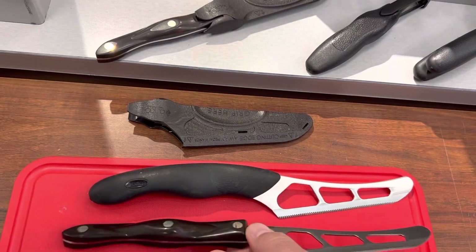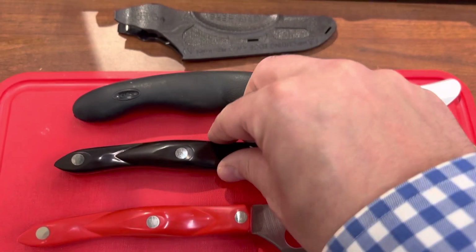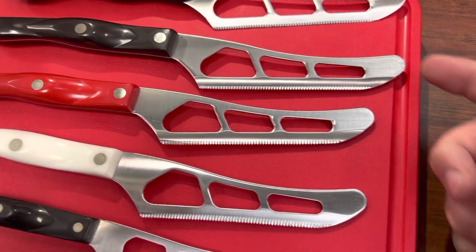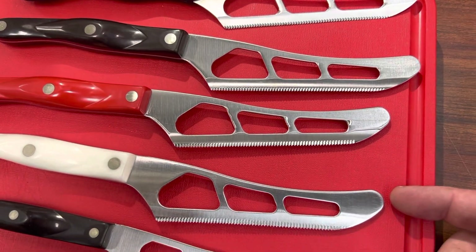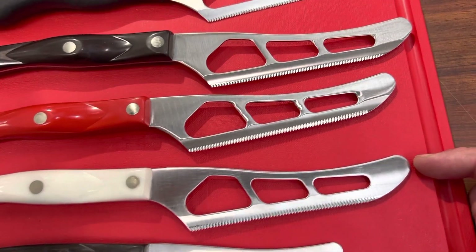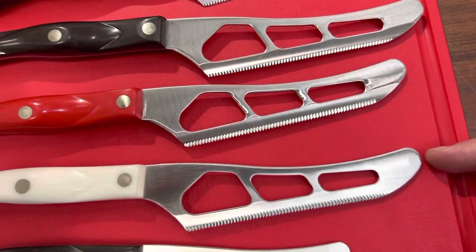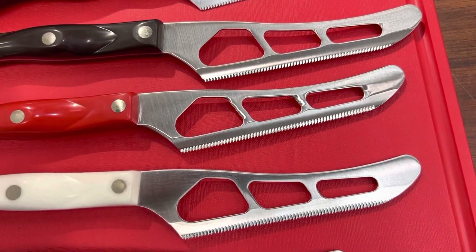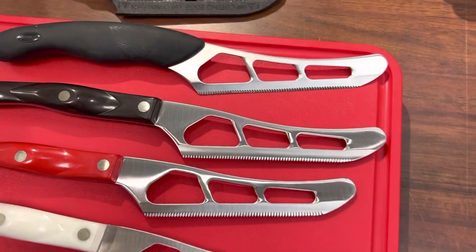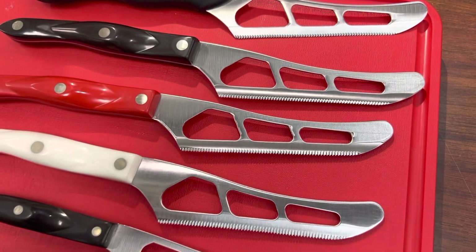The Cutco traditional style cheese knives really are a must-have. Because these have become so popular, don't think of cheese only — Cutco is so famous that you can use it for so many different things: tomatoes, potatoes, grapes, sweet potatoes, onions, corn off the cob, summer sausage, salami, hard cheese, soft cheese.